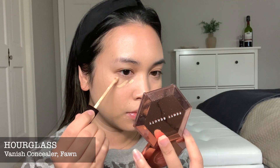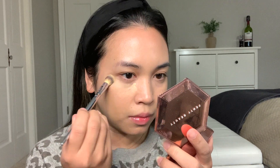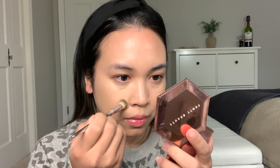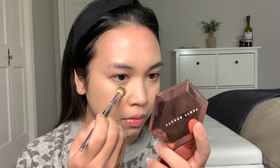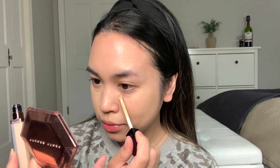I'm going to use my Hourglass Concealer in the color Fawn, and I do it one side at a time because it does dry pretty fast. I really, really like this concealer. The less you use, the best it looks. And whatever is left on my concealer brush, I apply it on my eyelids as my eye primer for later on.